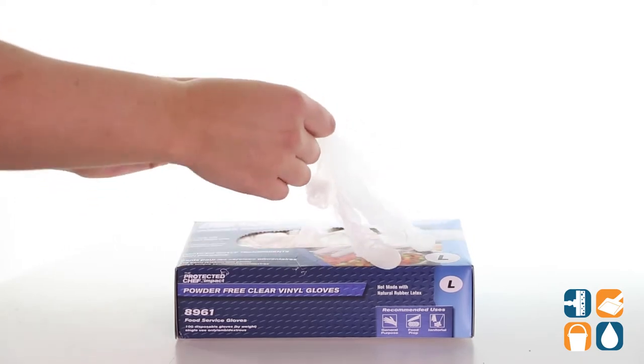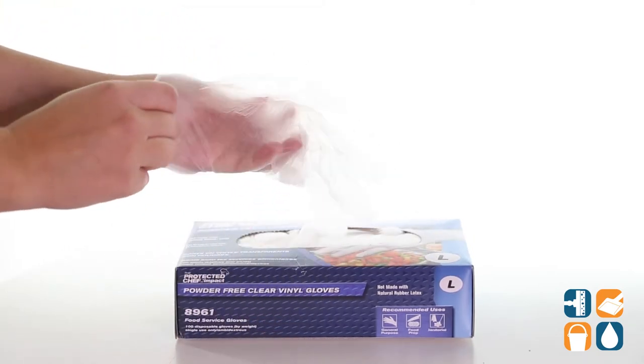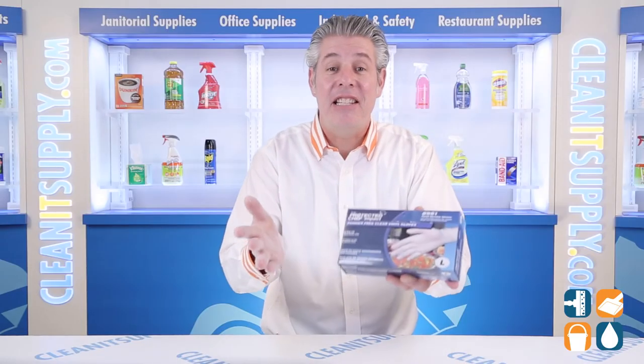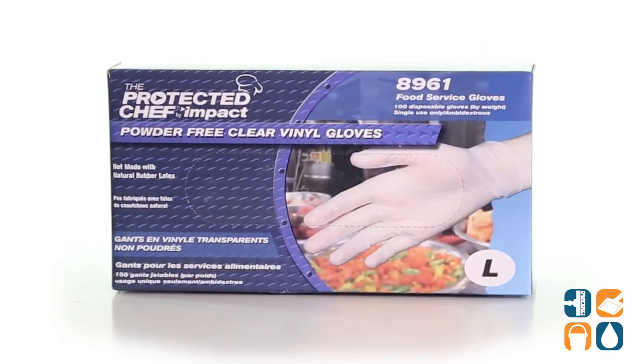The disposable design allows a quick, simple cleanup after each use. Each FDA-compliant-sized large glove fits comfortably on either hand. Each box contains 100 gloves, and there you have it.